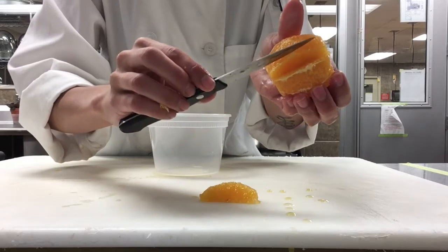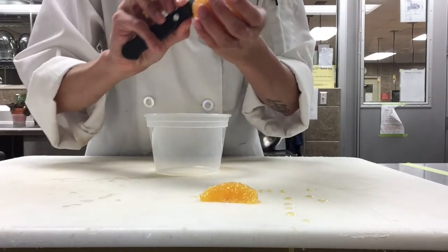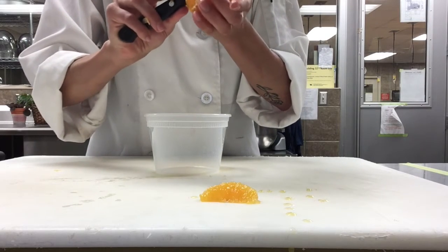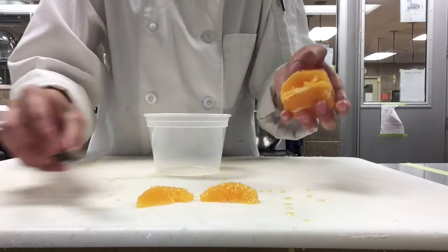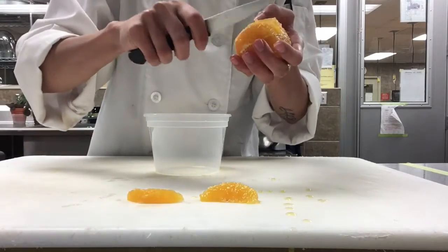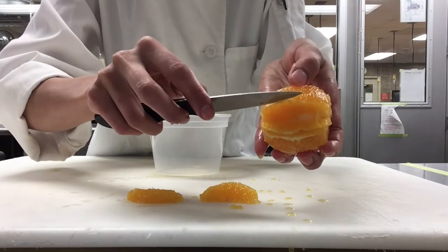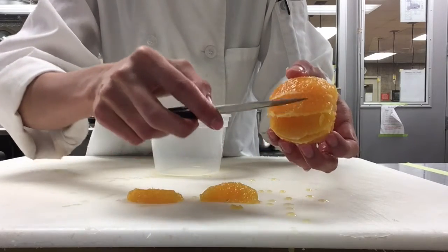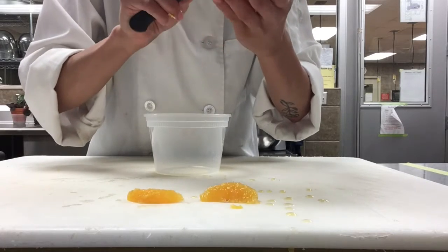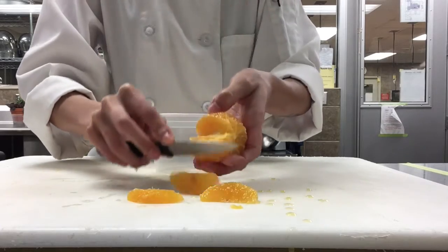For your next cut, you're going to start above the line for that segment. It's okay if there are some seeds — we can just throw those away. Then with the next segment, start above the line and then cut under that line, just cutting each side, and it should pop right out.